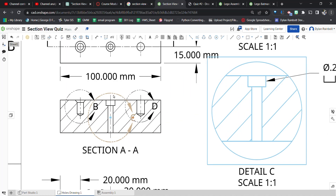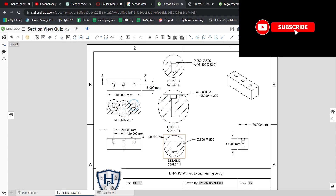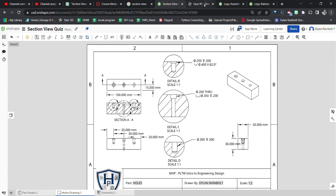All right, here we go — Quiz 2 with section views as well as detailed views. I'm going to show you how to create this. Don't be freaking out too much thinking this is pretty complex, because it's not that bad. We just need to break it down into its parts.